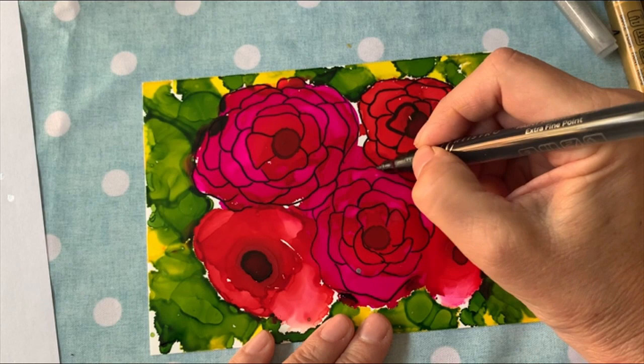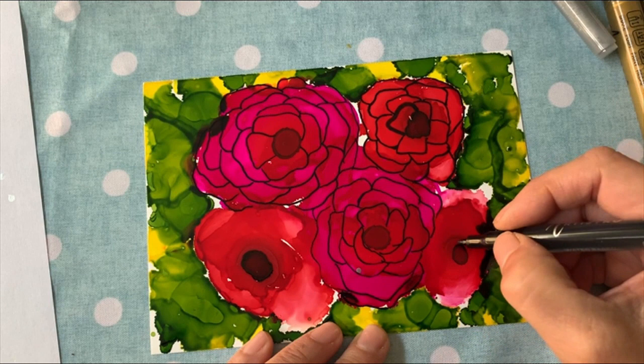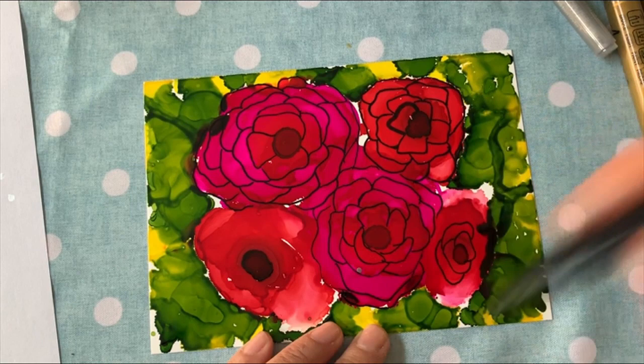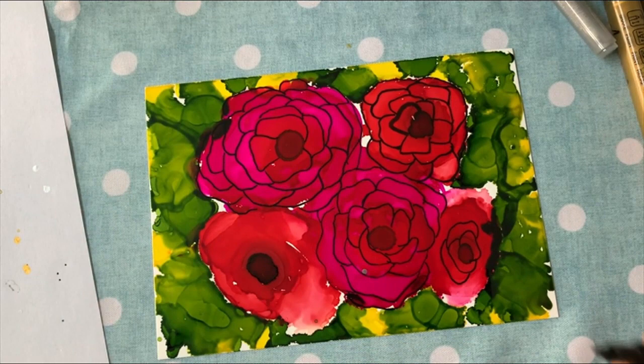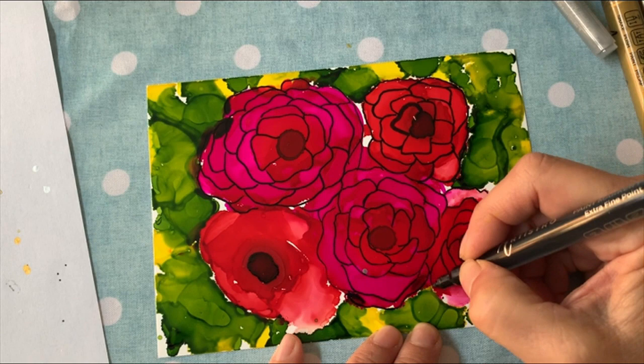Almost done with this one. There's this little one here so I might as well just do it. Every so often, especially if you're working with the same color for a while, stop, give it a shake, and make sure the paint's coming out. This one has a little bit of pink because of the alcohol I was dropping on it — that's kind of sweet. We'll turn this one around.